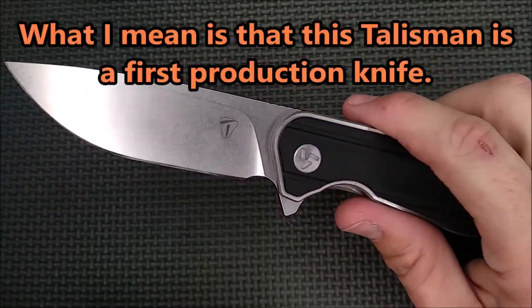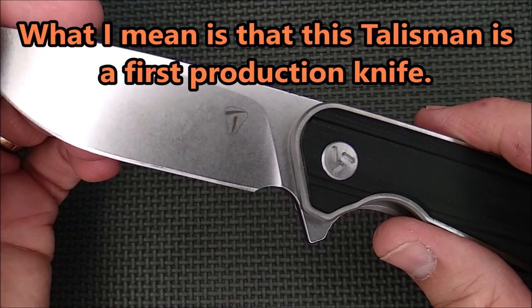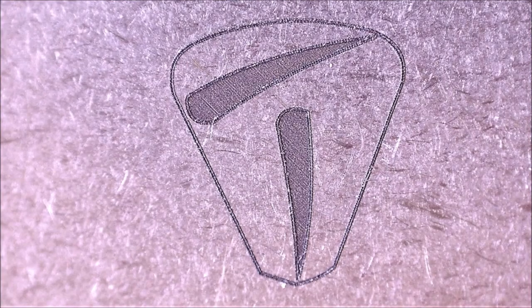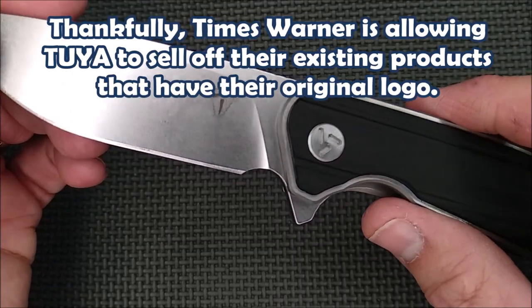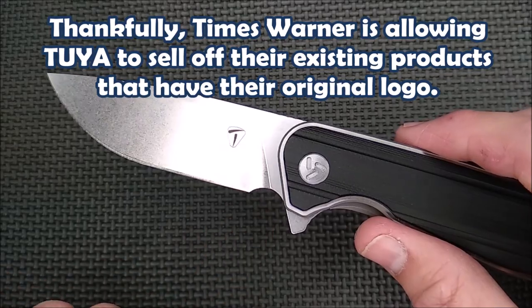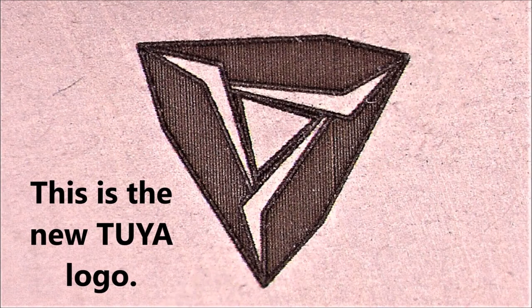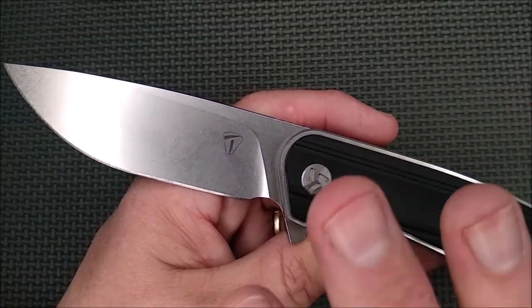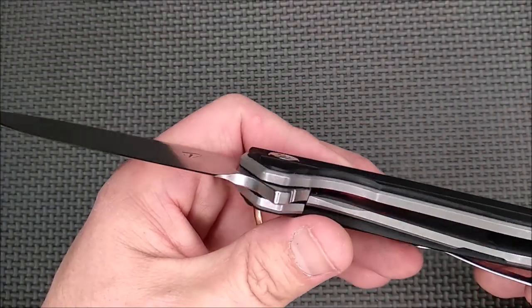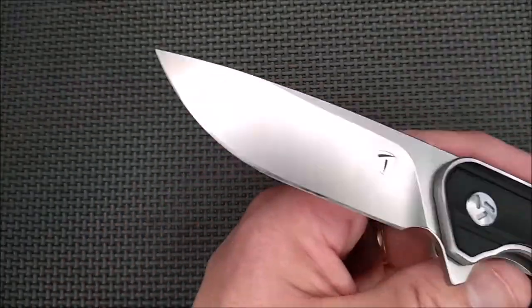This is an original one — you see their logo. That's a logo they're no longer allowed to use. Time Warner said that it looks too much like their 'T.' That's why you now have the other Tuya logo, which looks like the one on the Cebu. So if you see one of these knives with that T on it, you've got an original run knife from them. It's kind of cool to have an original run from a company.